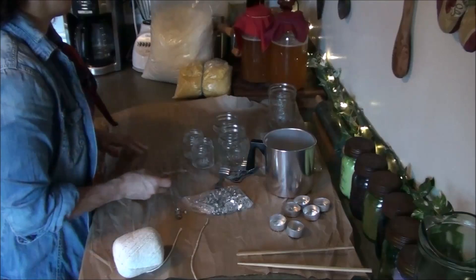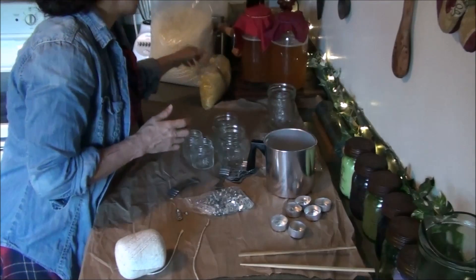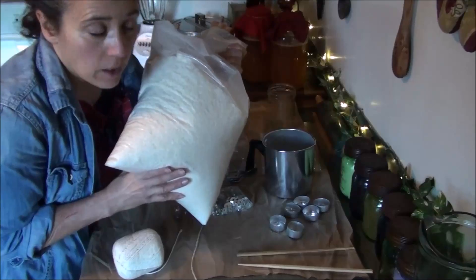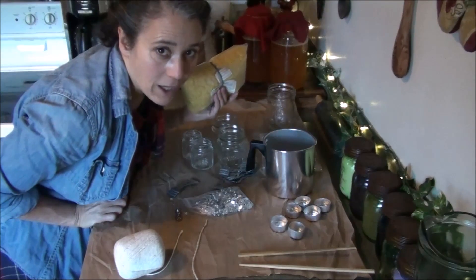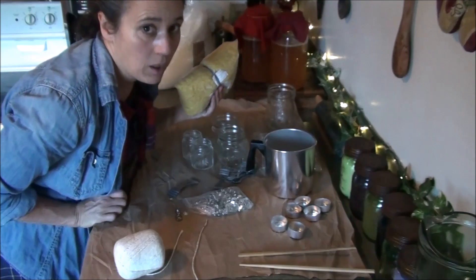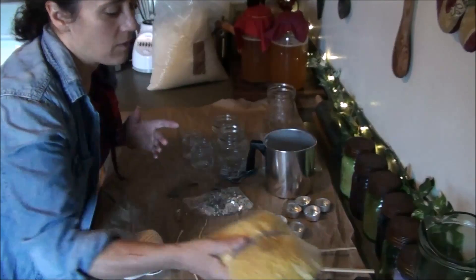There will be some things you'll need to buy. If you don't keep bees you'll want to buy either some beeswax or some soy wax, and that's what I have here — soy wax flakes — and this is what I'll be using. I like to reserve my beeswax for making beauty products like lip balm, skin cream, and things like that, so I won't be using beeswax for these candles because it is a little more expensive than the soy wax.